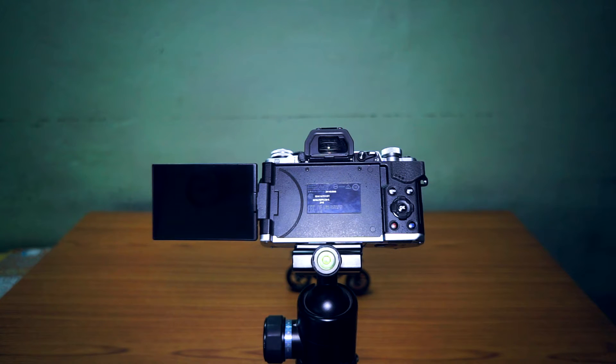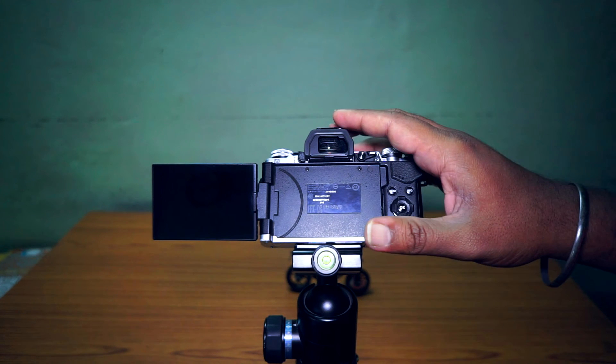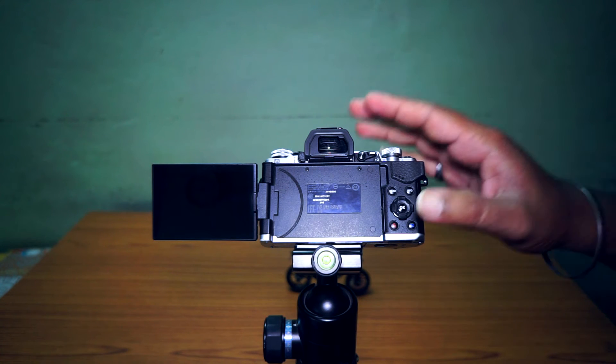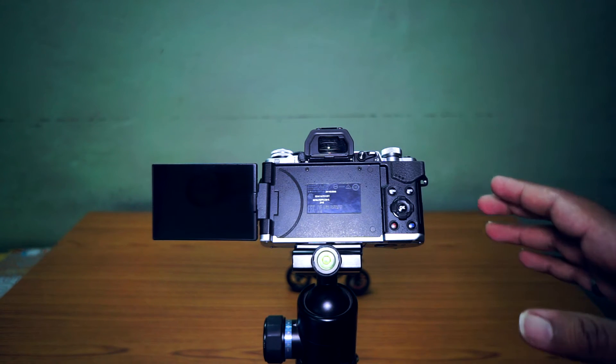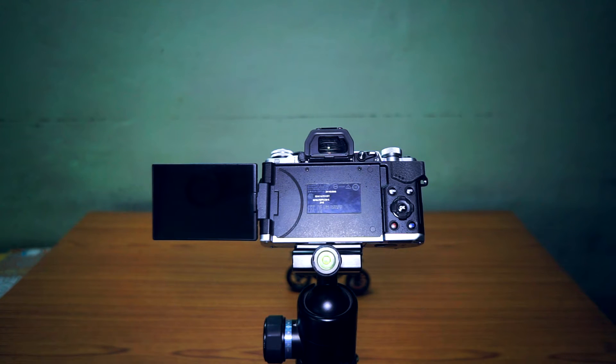Hey YouTube, what's up? This is Arvind here and today we have another tutorial about how to take a 40 megapixel still photograph using the Olympus OM-D E-M5 Mark II. The Mark II version is more popular in the market, just because of the 40 megapixel capability and the 5-axis image stabilization. So first of all, let me tell you what that 40 megapixel stuff does.